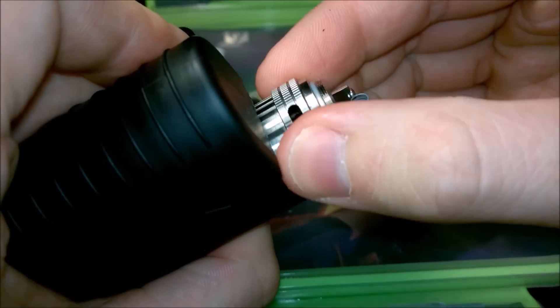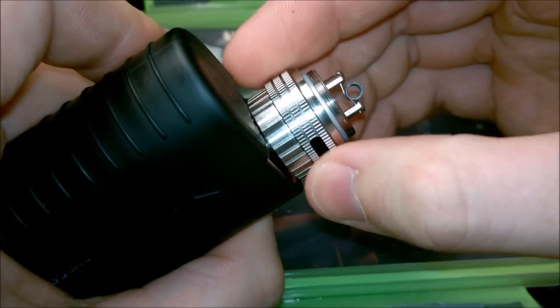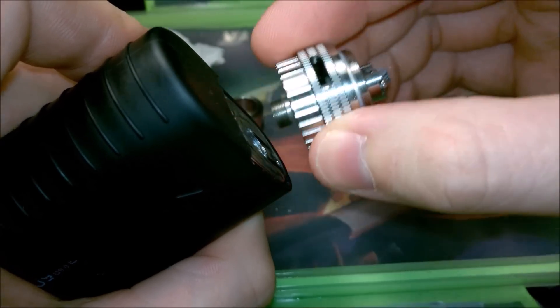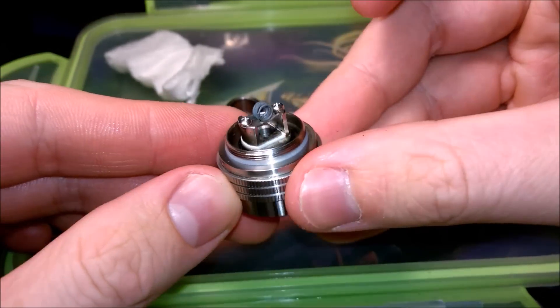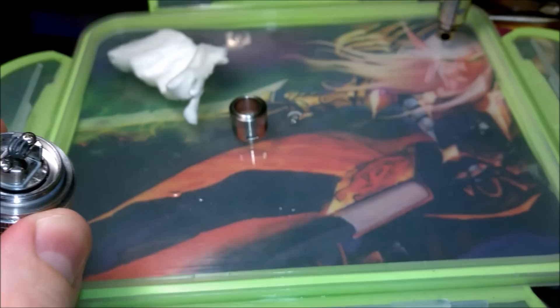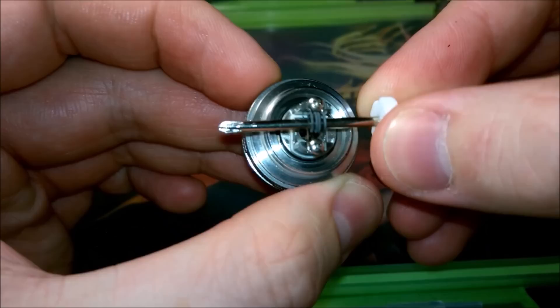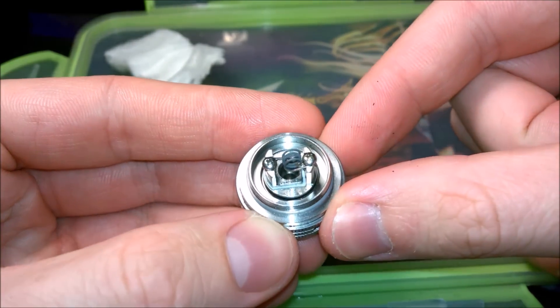Once you've done this a few times, remove this from the mod. Be careful here because the coil and around the RBA can be very, very hot, so try not to touch it on your skin because it will hurt. I'm very carefully removing it here and just checking that the coil is still nice and straight.